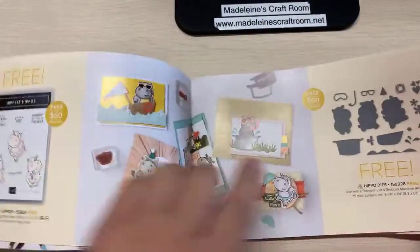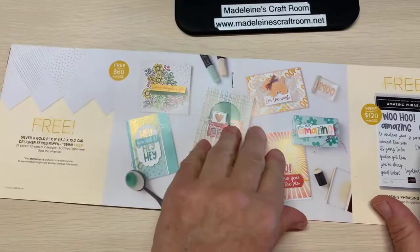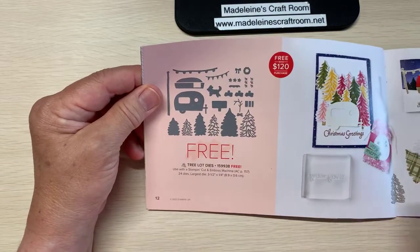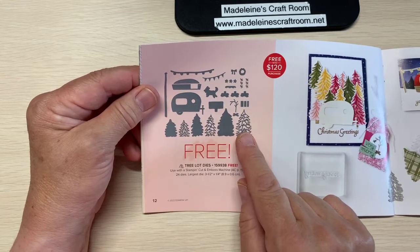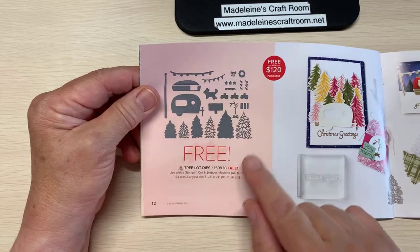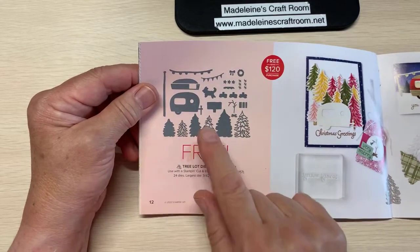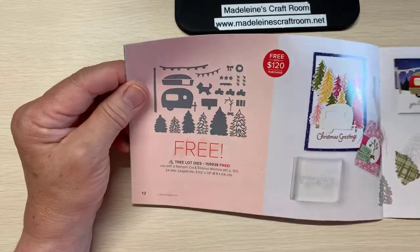There's so many. Last time we talked about the beautiful hippos, and this time we are going to talk about this one here. So this is the Tree Lot dies and there are a lot of dies — 24 dies in this set. When you spend $120 in a purchase of Stampin' Up! product, you get to choose this one or another item. But you will see this has many, many opportunities — not just Christmas, any time of year.